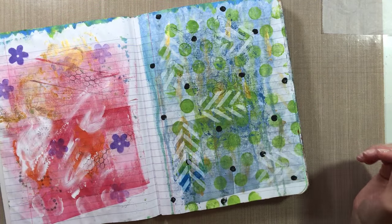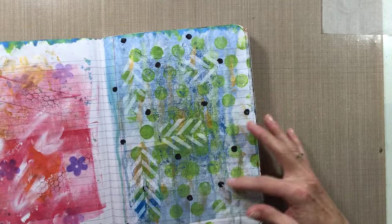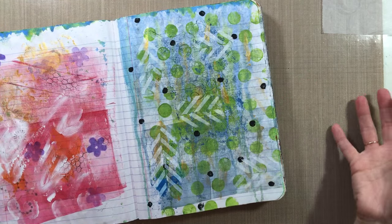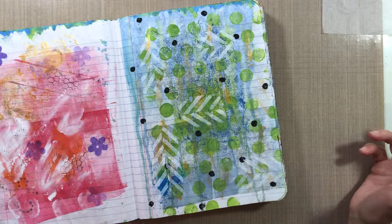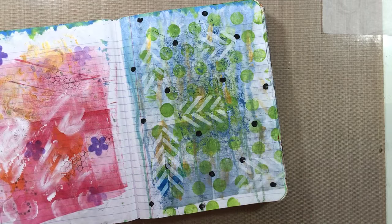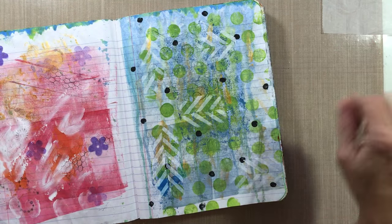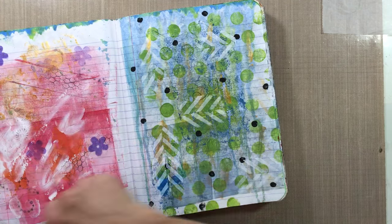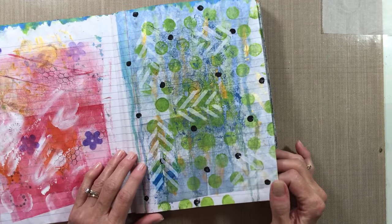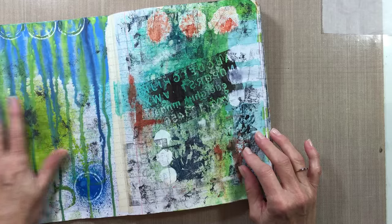You can see on the bottom layer this is just cleaning off my brayer. I'll come back in while working on a different project with extra paint and put it through a stencil or use foam stamps. Sometimes even if I run out of paint I'll put out more just to finish up that color on the page. It's kind of creating these pages in a long slow process.